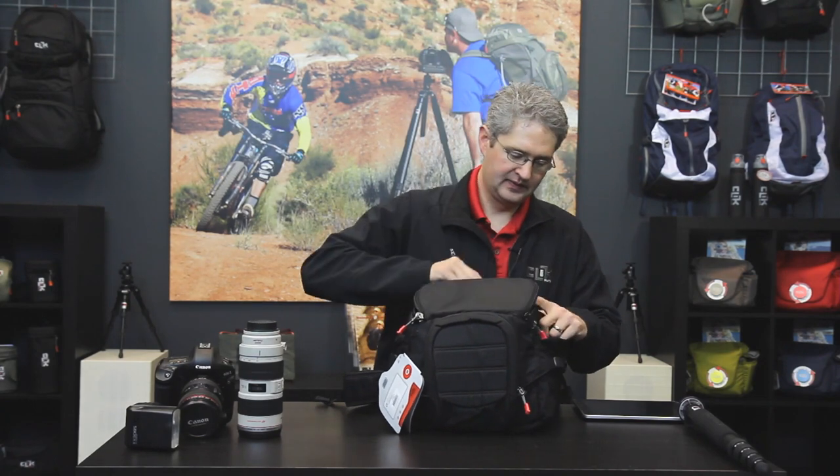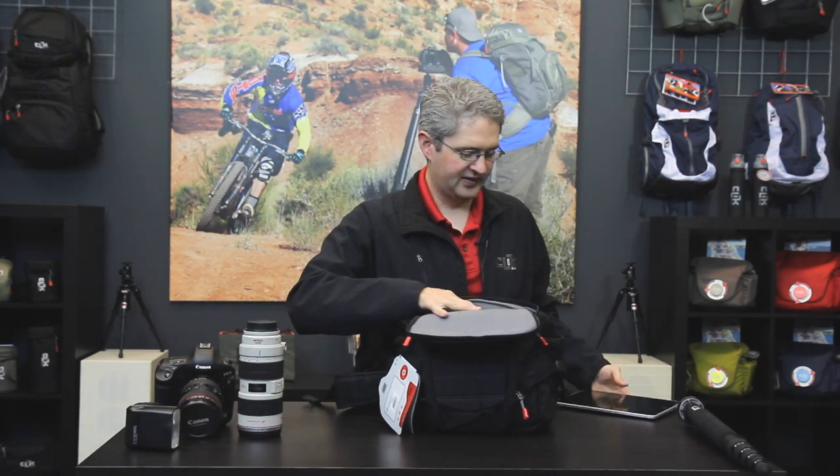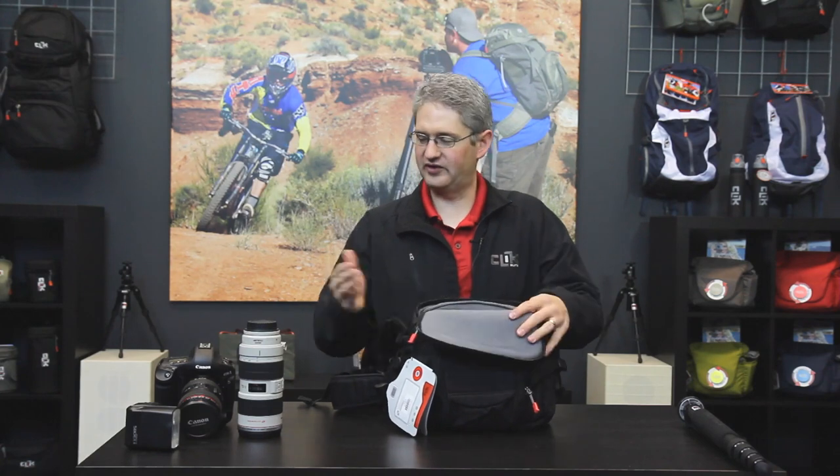In the top section of the Reporter we find the camera gear area. This area has a sleeve built specially for an iPad and is also built for a pro body with a second lens and a flash.